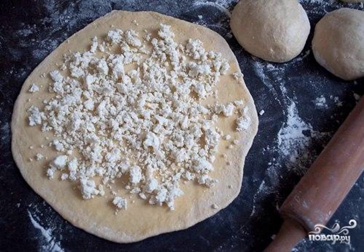The first thing to do is to knead the dough. To do this, mix flour with sugar, salt, and add water, yeast, and separately beaten eggs. Knead the ingredients to a smooth and elastic dough. Put it in a bowl greased with oil and leave to infuse for 40 minutes.